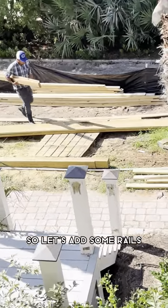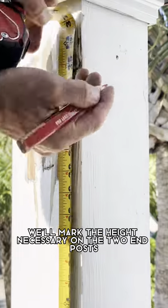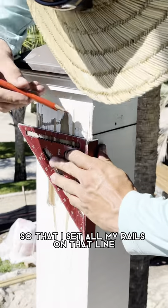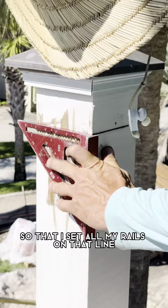We can't leave it like this, so let's add some rails. We'll mark the height necessary on the two end posts and then pop a line so that I set all my rails on that line and not a measurement.